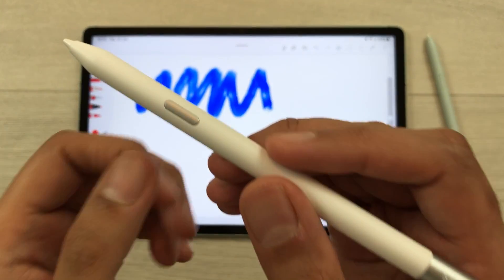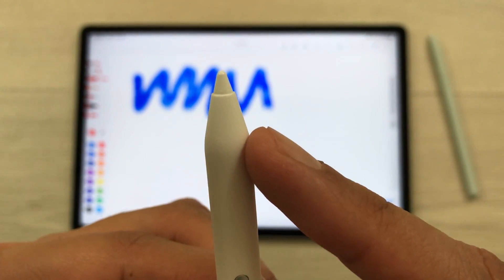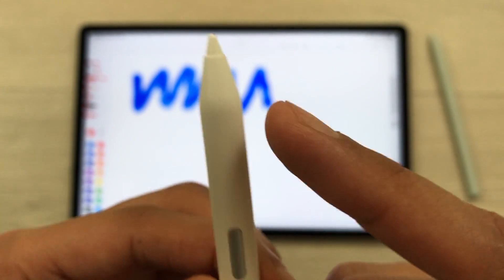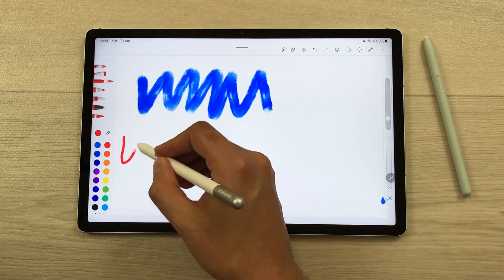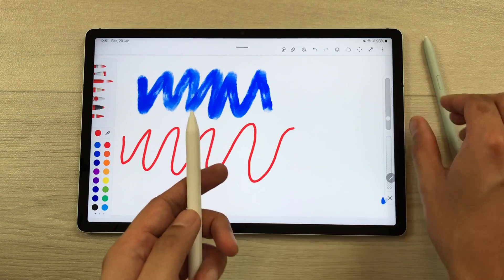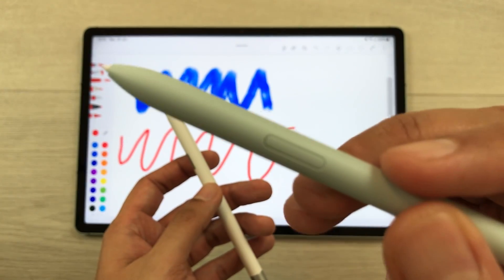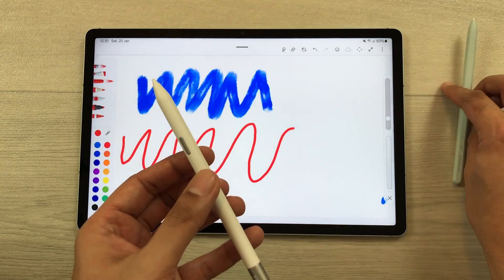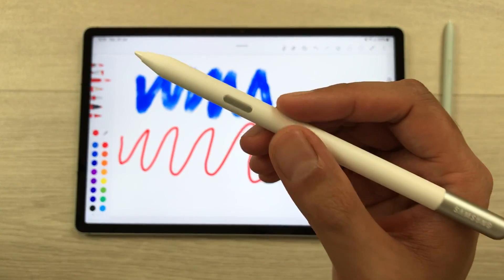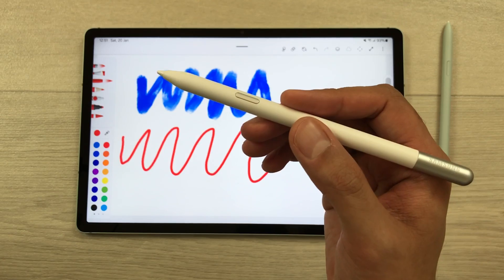The next feature is about the pen tip for the S Pen Creator Edition. The pen tip is made out of plastic, so the plastic tip will work more smoothly on glass compared to the normal S Pen tip, which is made out of rubber. You can also use a matte screen protector with the S Pen Creator Edition for a better experience.